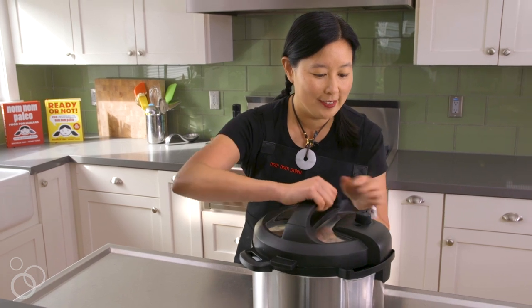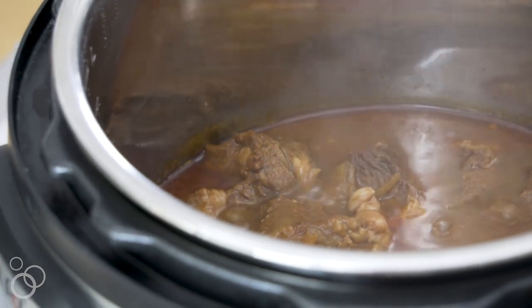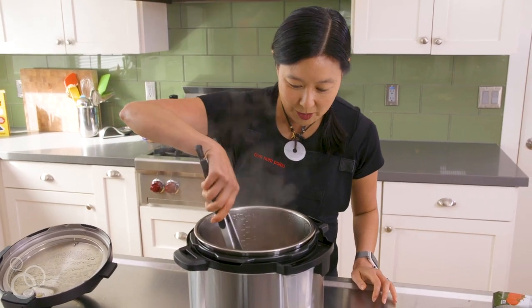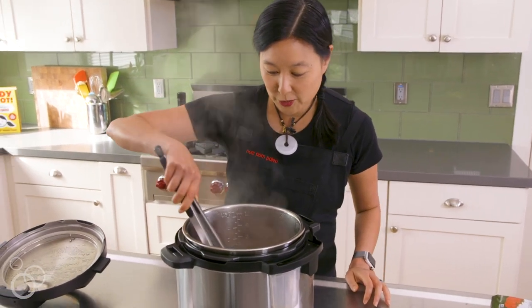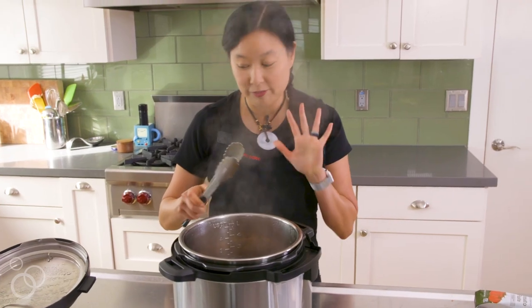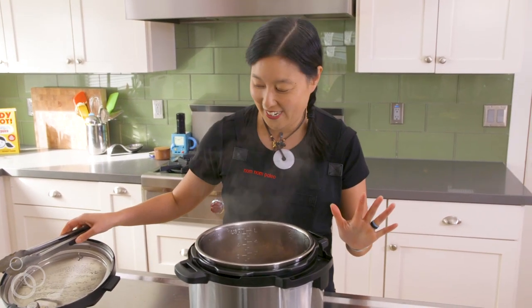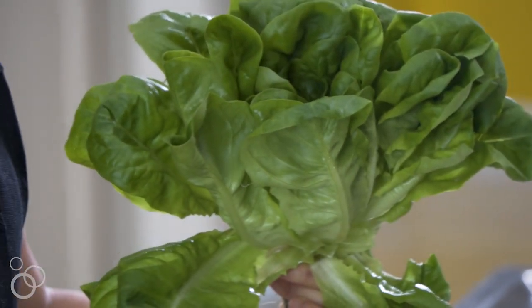Open it up — look at it bubbling! You can tell each piece is super tender. Now is your time to taste it for seasoning. Adjust the salt if necessary and add a little more fish sauce if you think it needs it.